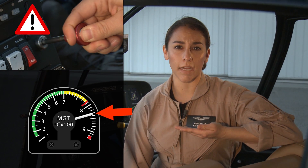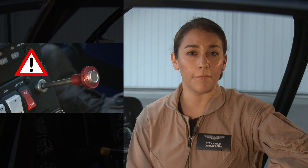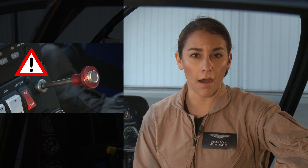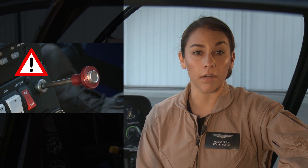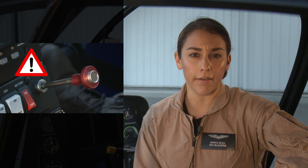Pull fuel cutoff immediately if MGT approaches 900 degrees Celsius. This is the most important action for stopping a hot start and should be an instinctive reaction. Wait at least 10 seconds or until MGT has decreased below 150 degrees Celsius, then switch starter off using igniter key switch. Never push fuel cutoff back on if it has been pulled off. Finish aborting the start, then determine and correct the cause of the high temperature before attempting another start.